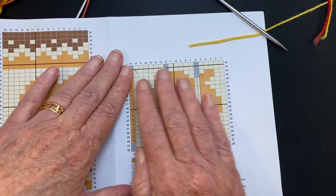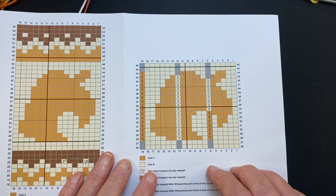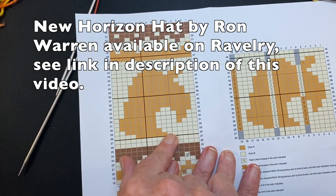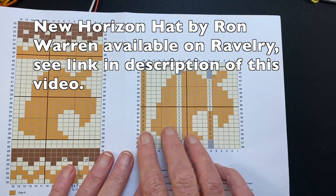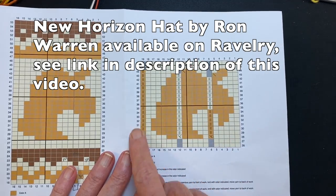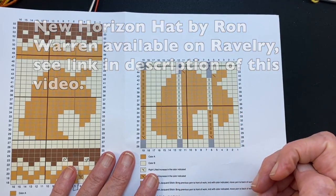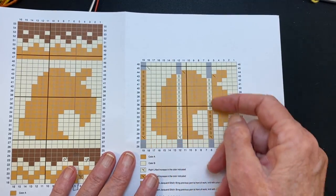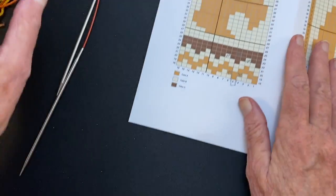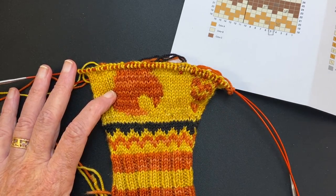This design is in conjunction with the New Horizon Hat by Ron Warren. It's a hat pattern where he's used this design, and I'm making this video to teach the technique for his hat. He has decided where you're going to make those ladder back jacquard stitches — the additional stitches on the back of the work — for you. So all you have to do is follow this little chart, which is what I'm going to do in this video. So here we go — we're going to learn how to do ladder back jacquard.